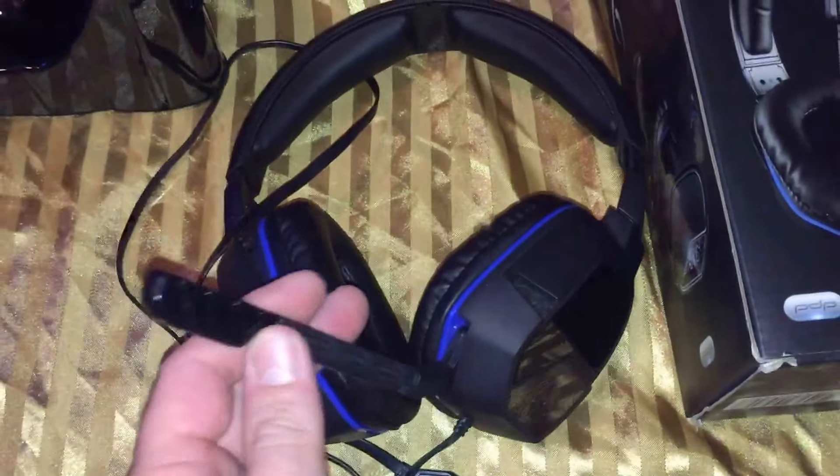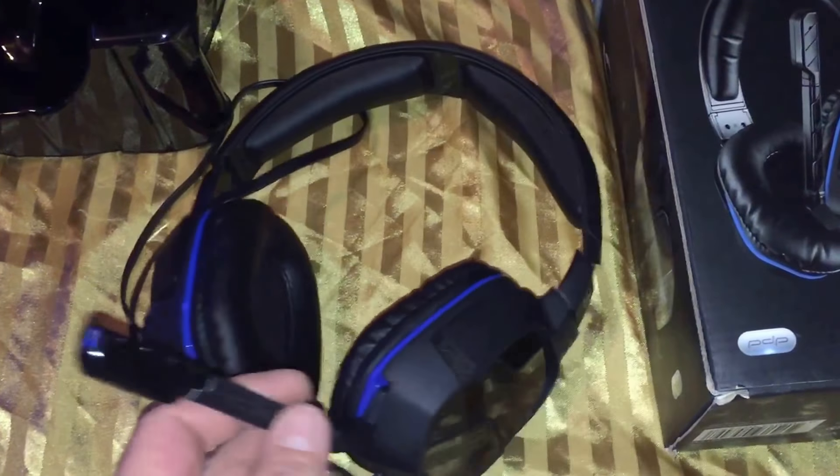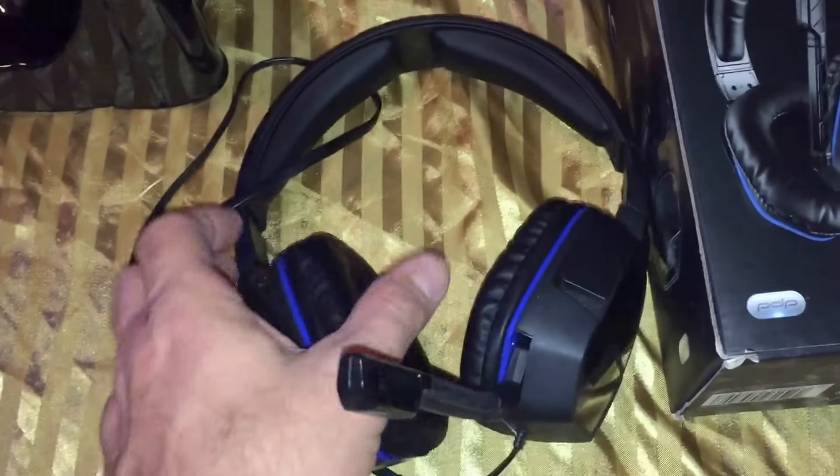Again, I would give this probably a 6 or a 7 in microphone quality, if I'm rating the Blue Snowball probably at about an 8.5. So it's fairly decent, but there is a difference.